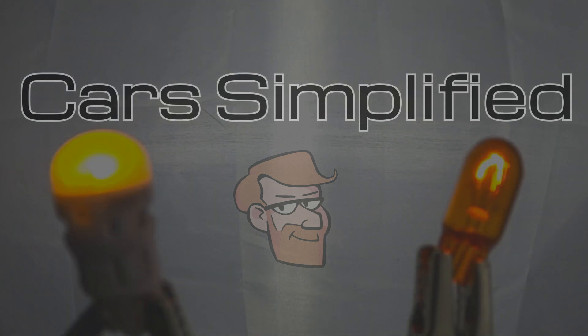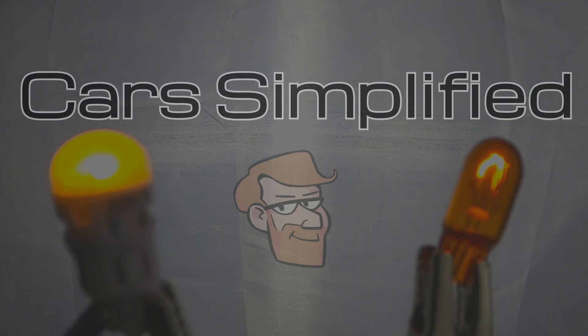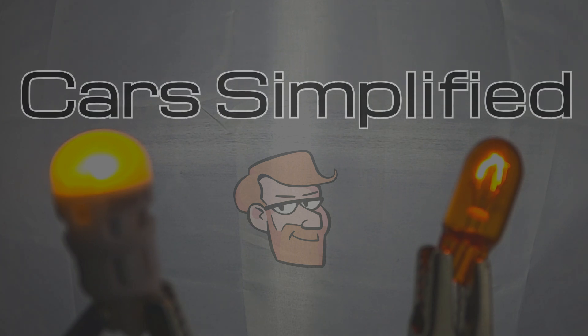With turn signals and interior bulbs they're not all that necessary, they just look a little cooler. But with brake light bulbs, if you can get your light to come on that much faster and in a more startling manner, it alerts the driver behind you that you've hit the brakes that much sooner, and in an emergency situation that can prevent a rear end collision.